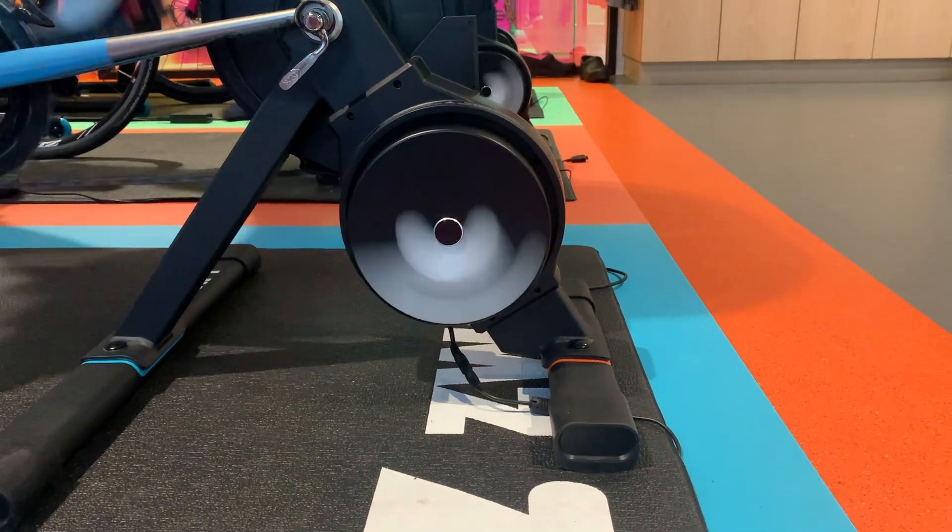Of course, there are wheel-on smart trainers that are cheaper. Those look like a traditional trainer where you leave your wheel on the bike and clamp the roller up against the wheel. Those are nowhere near as good in terms of measurement or ride feel. So for the smart trainer market, direct drive is really what you want. And of course, you can ride on Zwift without a smart trainer — you can use rollers with a power meter or a so-called dumb trainer — but then you're just missing out on the whole interactivity, which is the magic of the game.